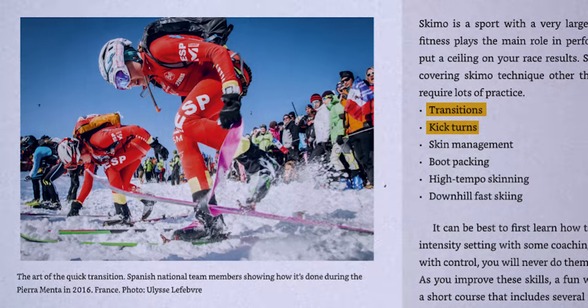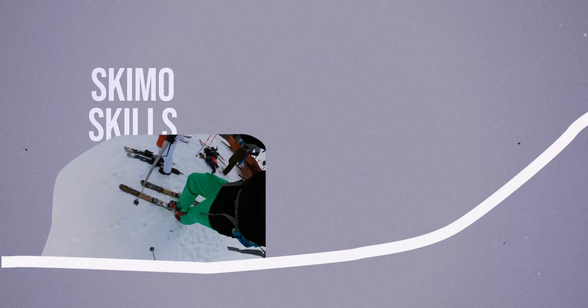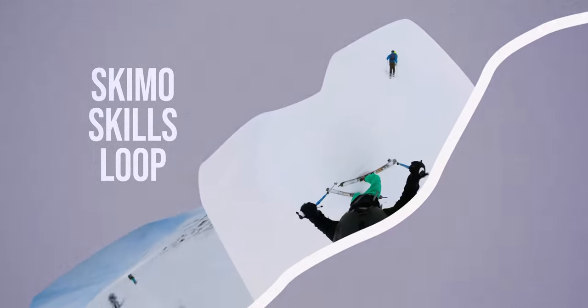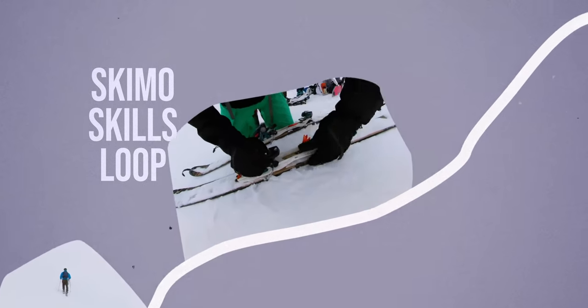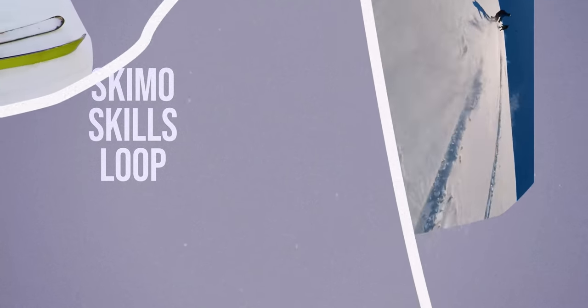A skimo event also has a lot of technical aspects and skills that I need to learn — things like transitions, kick turns, skin management, bootpacking, high-tempo skinning, and fast downhill skiing. The book suggests a great way to train those skills, and I would call it the skimo skills loop. For instance, the loop could start with a transition from bootpacking to skinning, then high-tempo skinning and kick turns on the way up, then transition from skinning to bootpacking, do a bit of bootpacking, transition to skiing, do some fast downhill skiing, get to the bottom, do some skin management, and then repeat the loop.